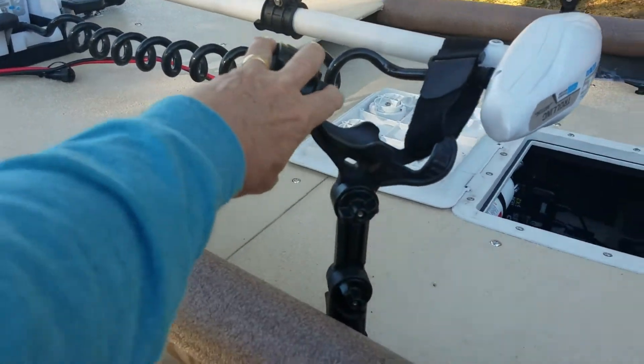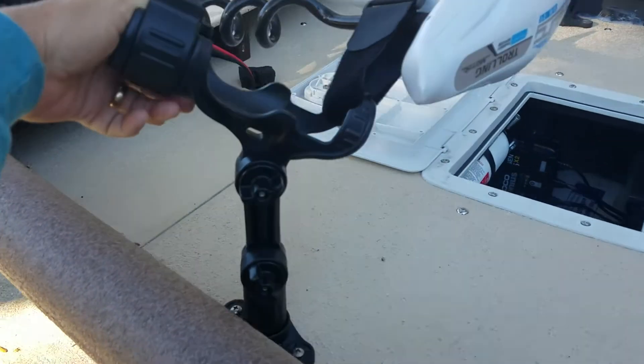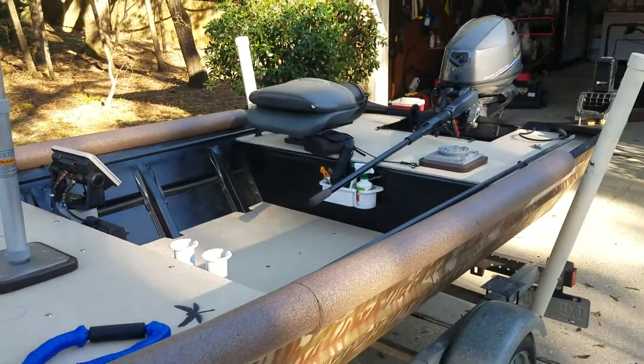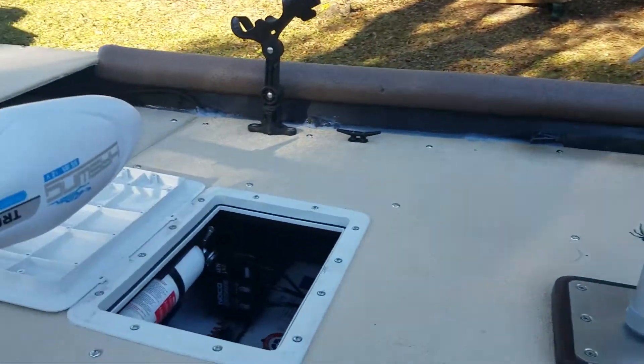These came off my kayak. I quit kayak fishing because I'm getting older, not nearly as stable. I had an issue and it kind of scared me, so back to a boat. It's like a big kayak — it's only 14 feet long, 42 inches wide at the beam.